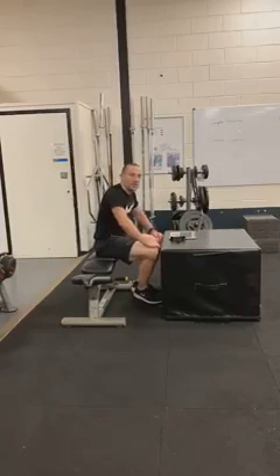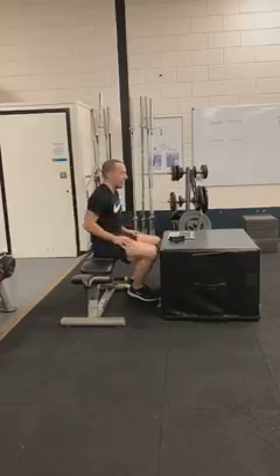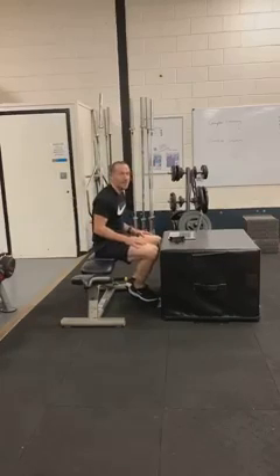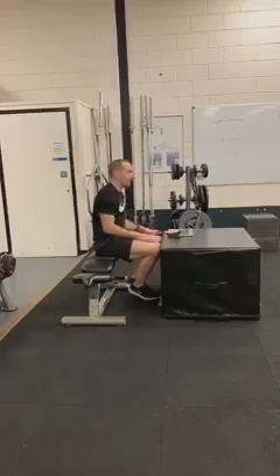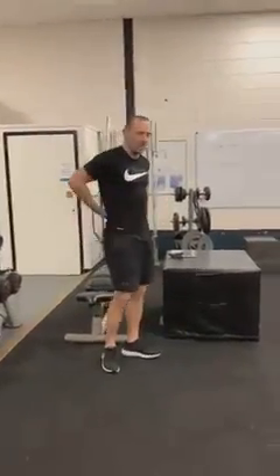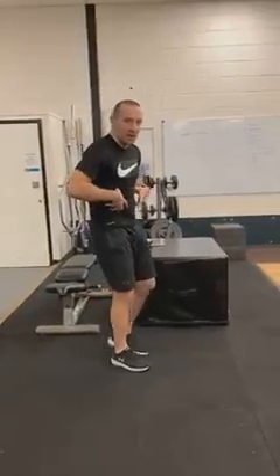Do you ever feel yourself just sitting there all day doing work, a busy day studying or in the office? Well, from sitting there all day, or maybe walking all day depending on what you're doing, you get really sore backs, you get really crunched in.